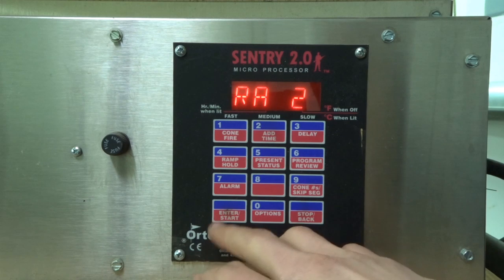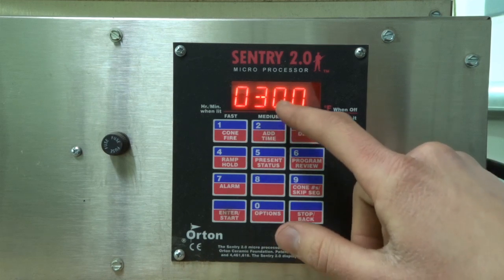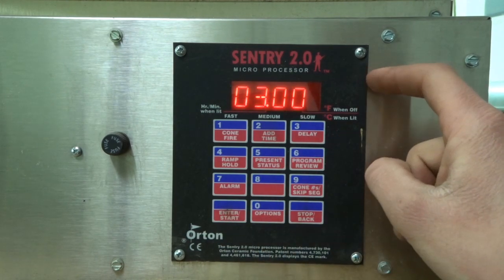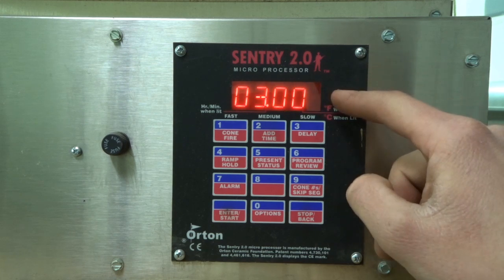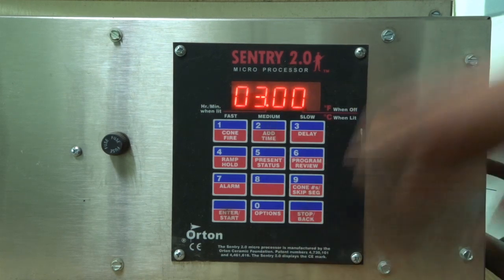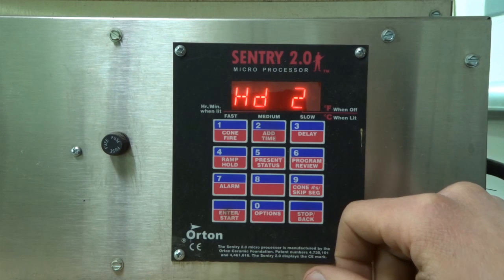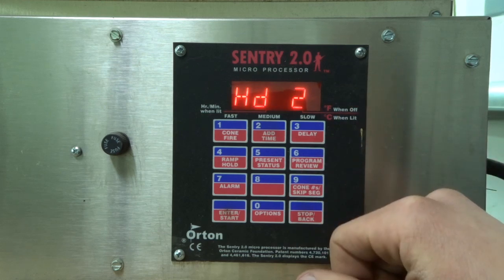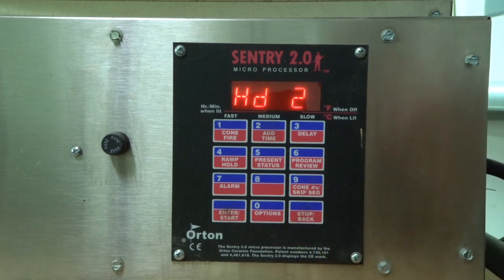I then ramp up again at 75 degrees Fahrenheit per hour and hold at 300 degrees Fahrenheit for three hours. This is something you can do in a home conventional oven — you can't control the ramp time, but Dan has had good success setting it to hold for three hours at a temperature just below the boiling point of water, then cranking the oven to 300 degrees Fahrenheit and holding for three hours, giving good strong results.